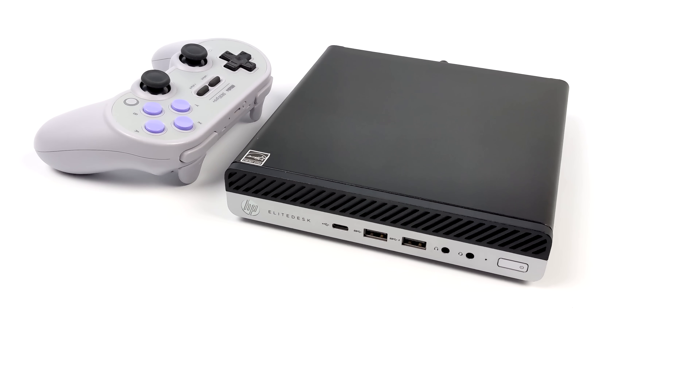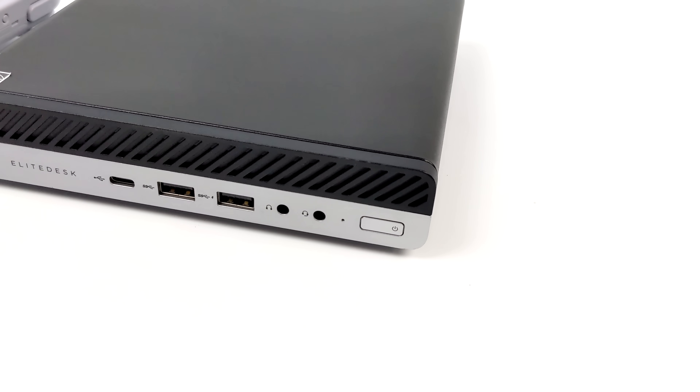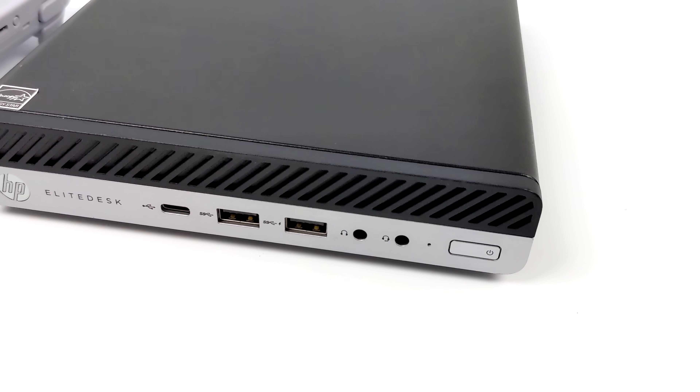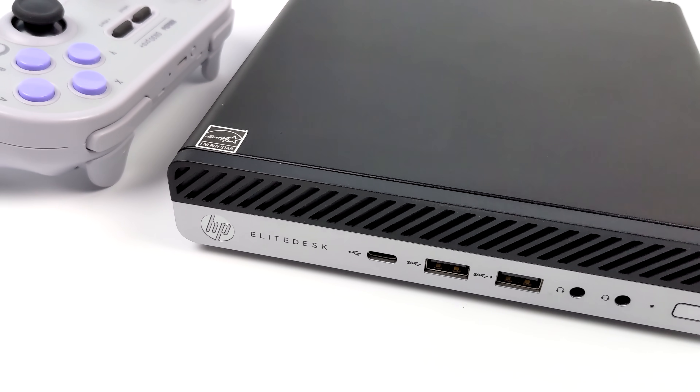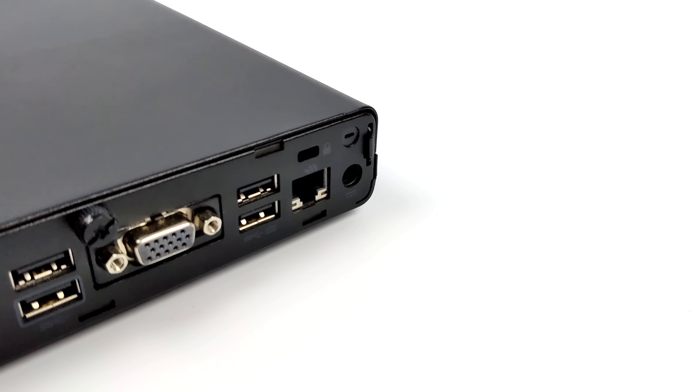What's going on everybody, it's ETA Prime back here again. Today we're going to be putting together a surprisingly powerful, low-cost, small form-factor emulation machine that really puts out some good performance. I was very surprised to see what this thing can actually do. And when using a PC like we have here, you can actually get out pretty cheap.